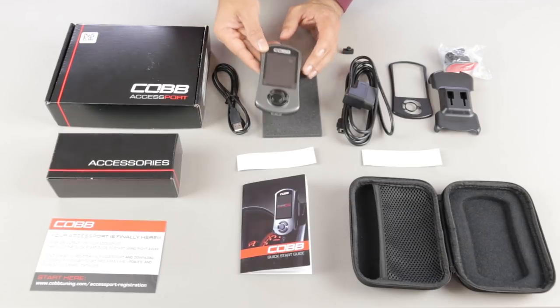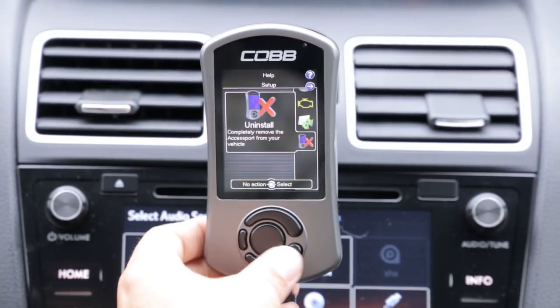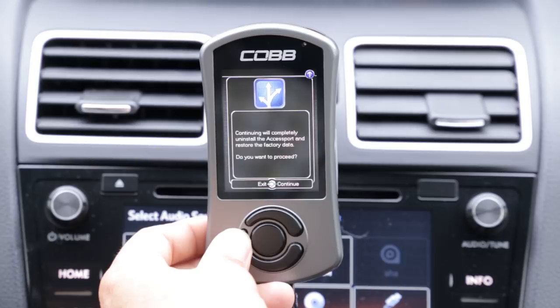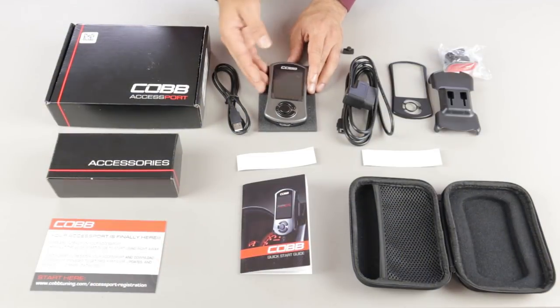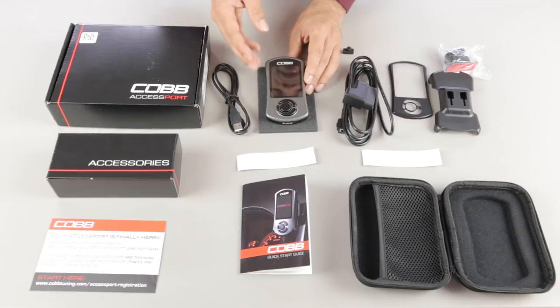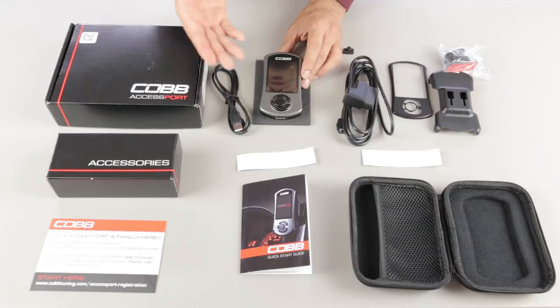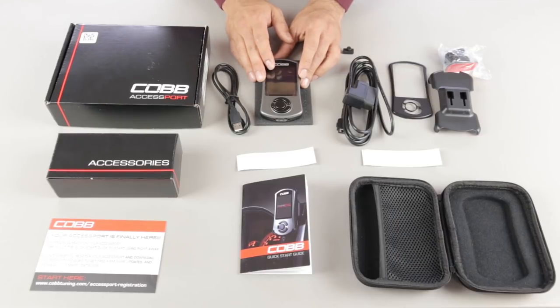A very big benefit of the Accessport is that you can bring your car back to stock. If you need to take it in for dealer service and don't want them to know you tuned the car, or if you need to make a warranty claim, you can reflash the ECU back to stock — and it literally takes minutes. There's no guarantee they won't find out by other means, but it's a feature of the Accessport that you can uninstall the tune quickly.